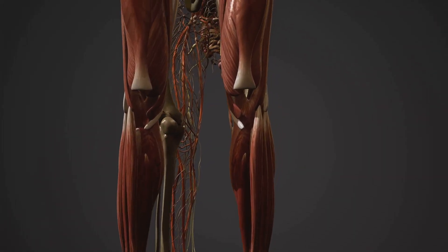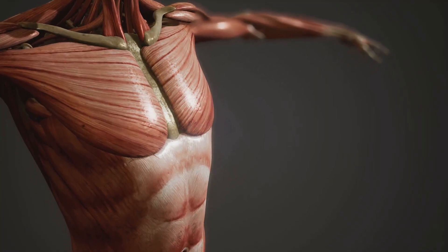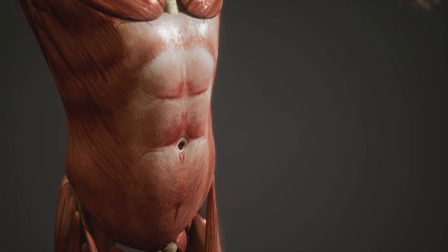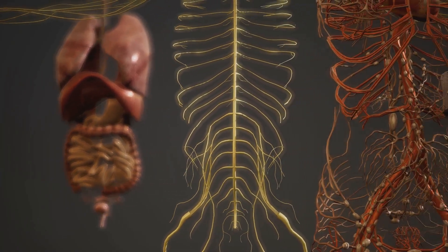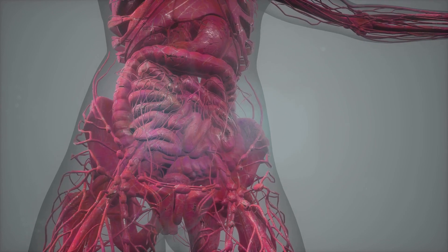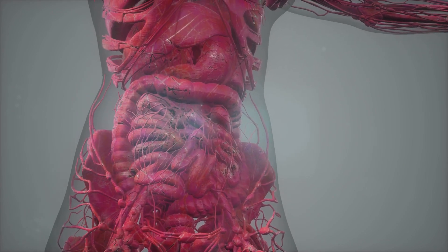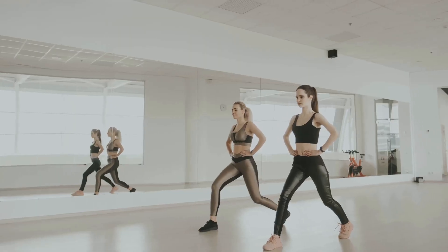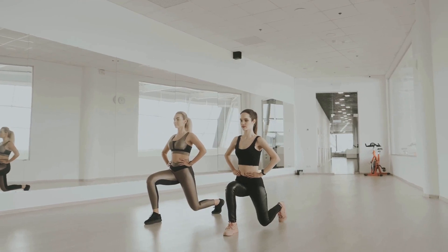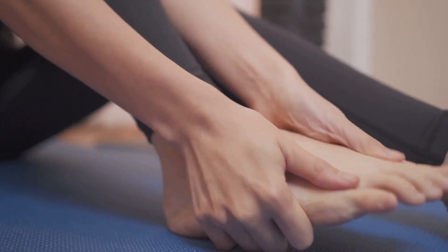In summary, your joints are remarkable structures that deserve your attention and care. They not only provide mobility and flexibility but also play a crucial role in your overall health. From understanding their anatomy to recognizing disorders, every bit of knowledge empowers you to ensure their well-being. The importance of prevention, proper care, and appropriate treatment cannot be overstated. The impact of your lifestyle choices on your joint health is profound. Remember, healthy joints equal a healthy, active lifestyle. Take care of your joints and they'll take care of you.